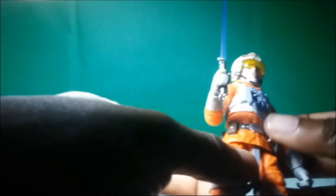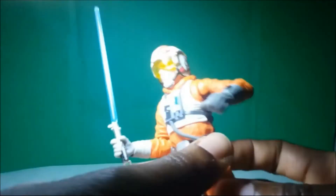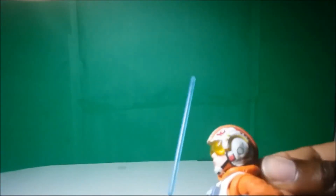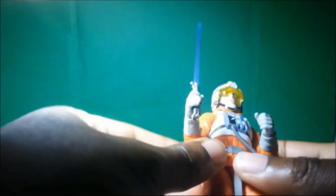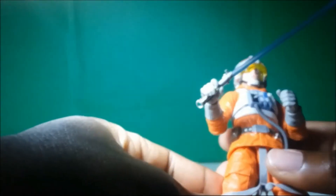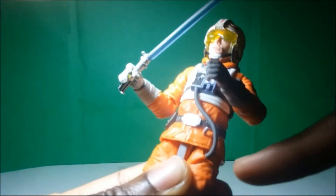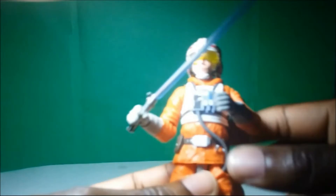I'm actually not used to seeing this outfit close up, so now that I actually have a figure of it, I actually like it a lot. You can notice all the little pockets that it has throughout the figure. It has a little hood right here — I'm not sure if it's a hood, but it kind of looks like a hood, so I think that looks pretty cool and unique. Oh yeah, I almost forgot — if you guys look right here, he also has a little peg that you can use to put his lightsaber on. Let's see if that actually works.